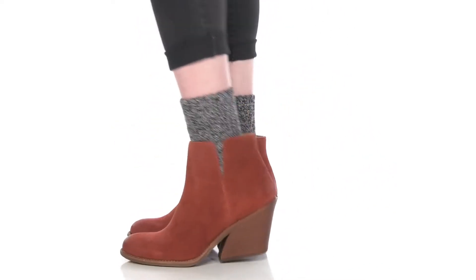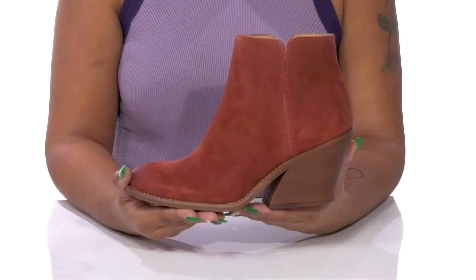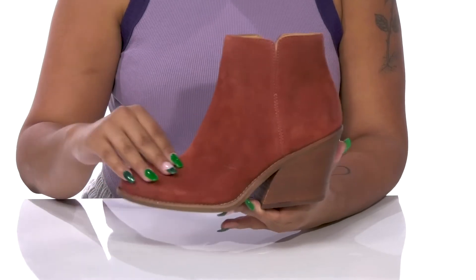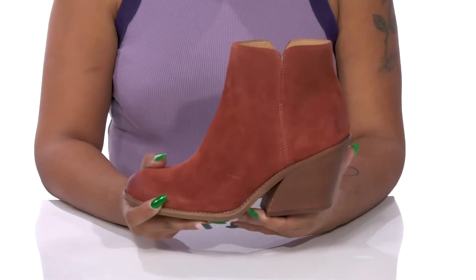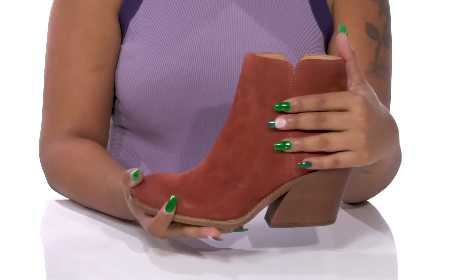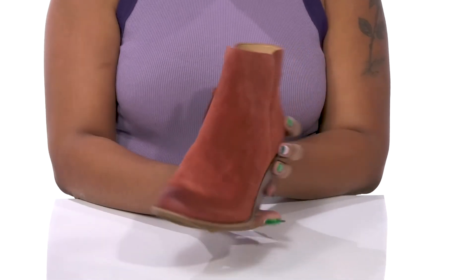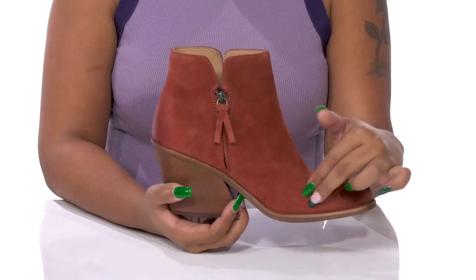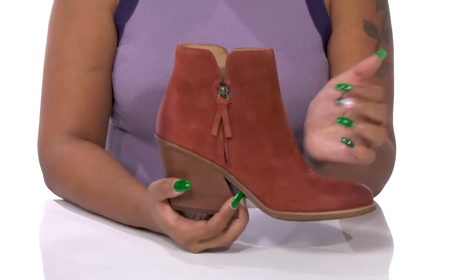Give yourself a simplistic yet classy fall look when you rock the Tory boots by Soft. You'll absolutely adore this suede upper that has a super soft look and feel. This silhouette gives you a very nice fall look with a monochromatic design, and you'll love the zipper closure with a nice little tassel that allows you to easily slip into or out of this boot.